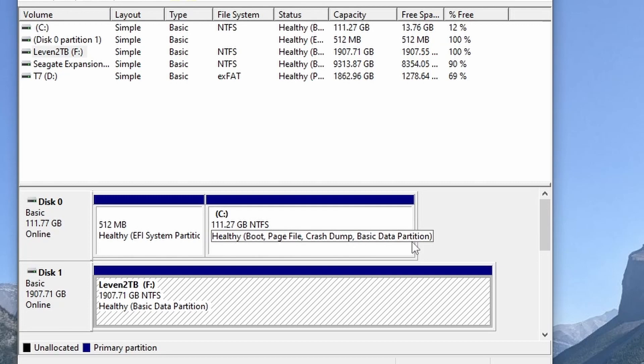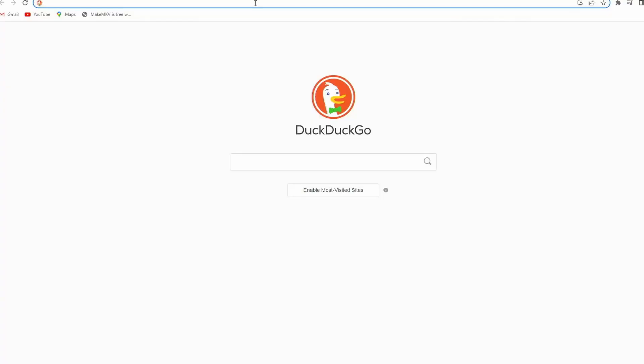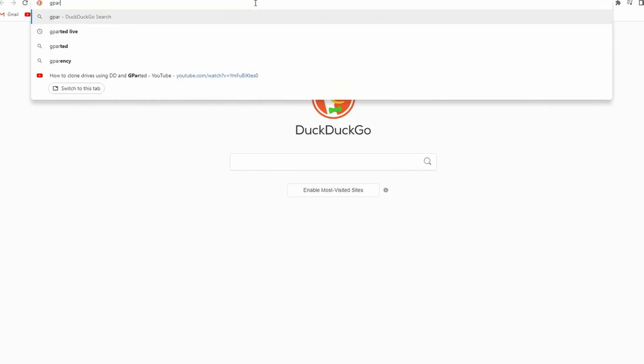Here we can see both drives connected to my computer. The existing drive I have is 120GB, but it is fast running out of space. The new drive I just got is 2TB, more than enough for my requirements. All we really need is a computer running on Windows and, of course, a 16GB USB drive to write the ISO image of GParted. It does not matter what operating system you are using — as long as you can boot via USB, you can use this method.